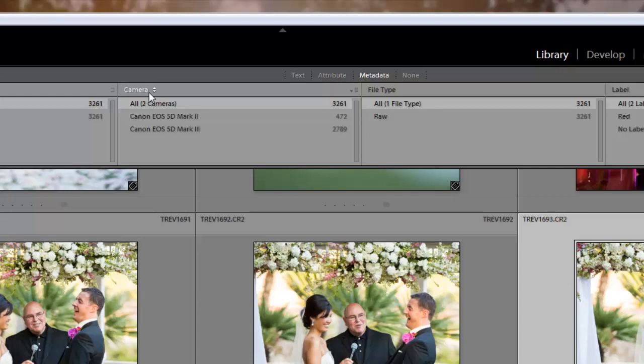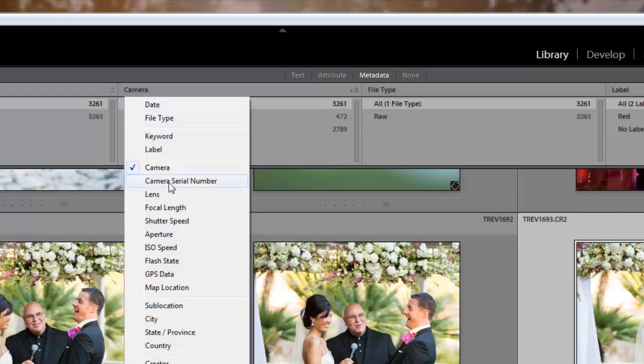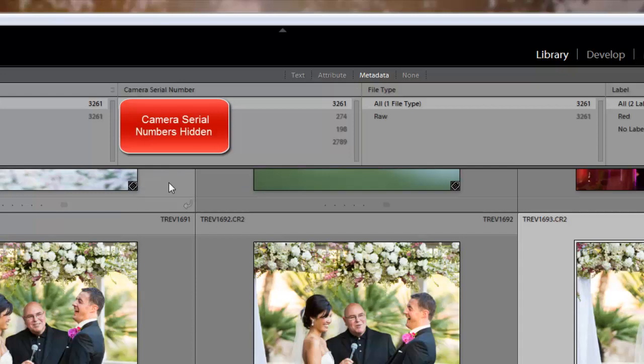So what I need to do is come right up here to Camera and go down to Camera Serial Number. This also works if you and your second shooter were both shooting with a Mark II or a Mark III — if you both have the same camera, you can now sort by camera serial number.